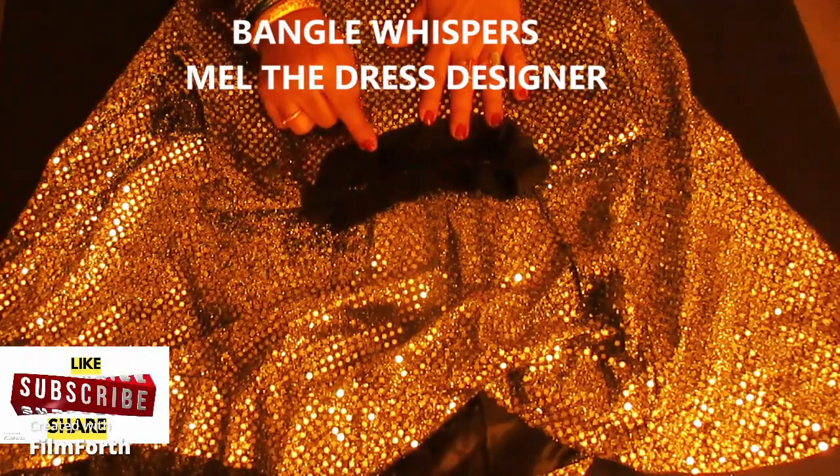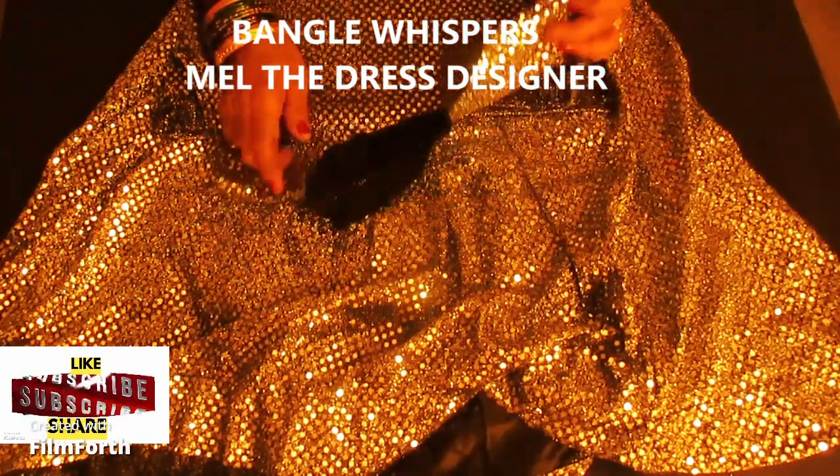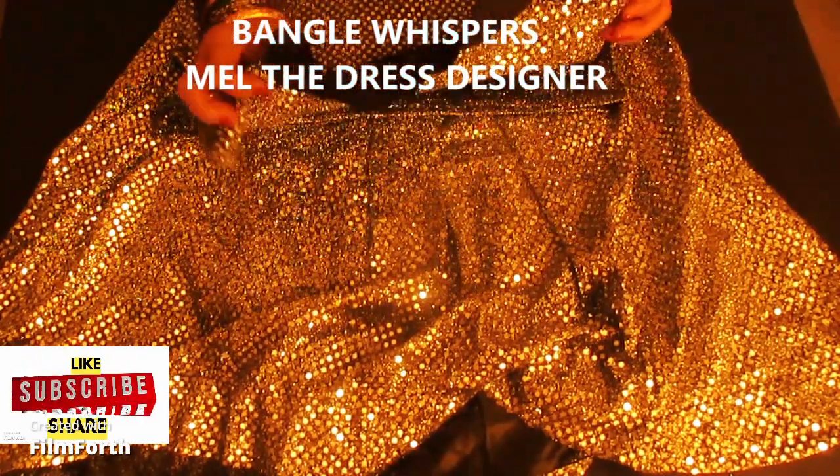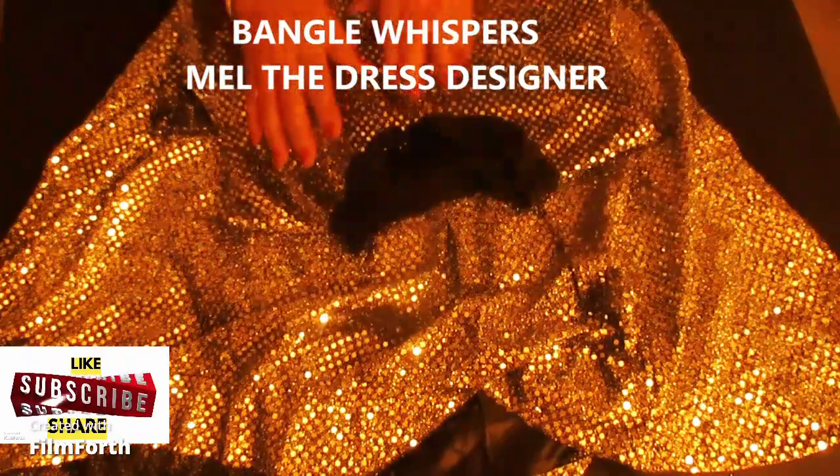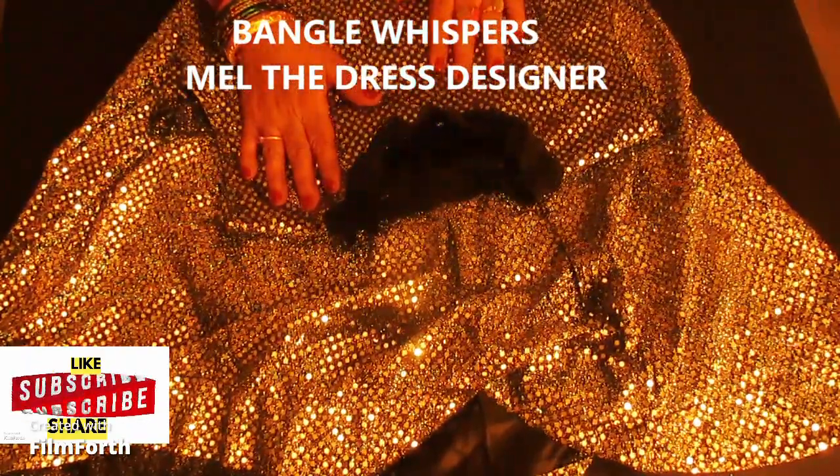That way it will be loose. Okay. What will that do for you? Would you want a bigger neck? Because this is not going. So you need a bigger neck, right? Yes, yes. I would love that.